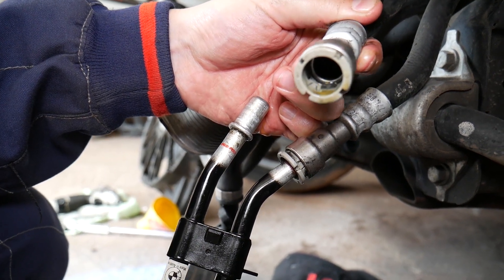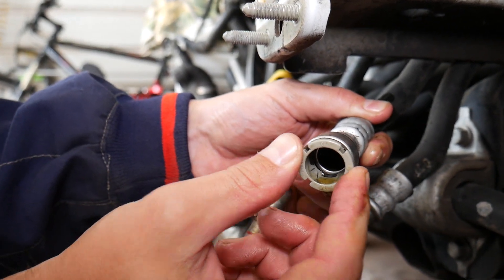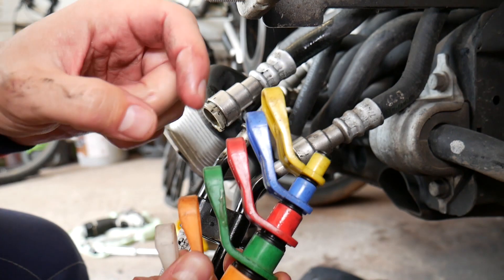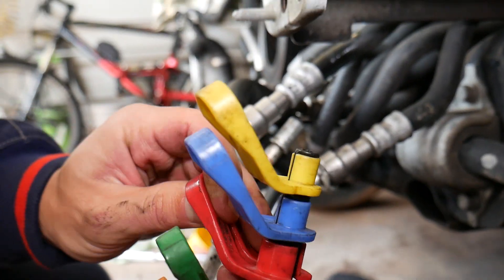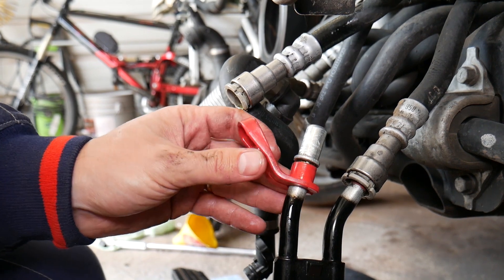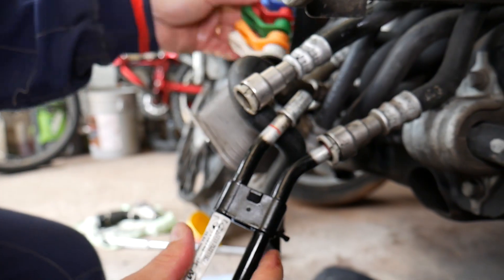This hose has a few metal plates that release once you press the plastic ring in. If that ring is broken, you can use one of the special disconnect tools — we'll put the link in the description below. This tool matches the size of the pipe. You place it over the pipe and it helps push the hose out. You may need to try different sizes depending on the pipe, but it's not very complicated.